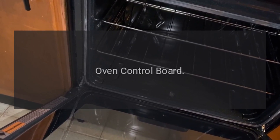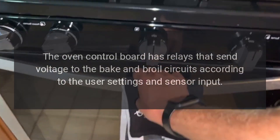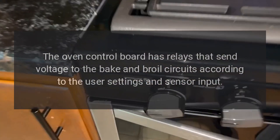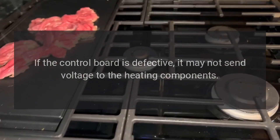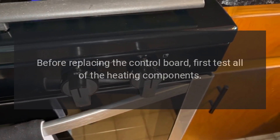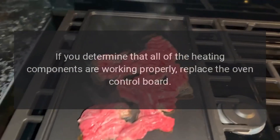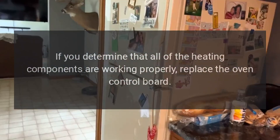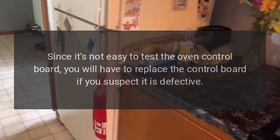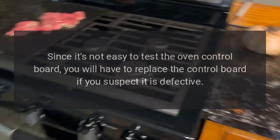The oven control board has relays that send voltage to the bake and broil circuits according to the user settings and sensor input. If the control board is defective, it may not send voltage to the heating components. However, this is rarely the case. Before replacing the control board, first test all of the heating components. If you determine that all of the heating components are working properly, replace the oven control board. Since it's not easy to test the oven control board, you will have to replace the control board if you suspect it is defective.